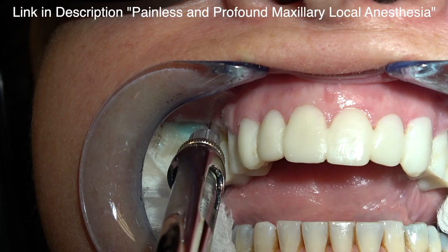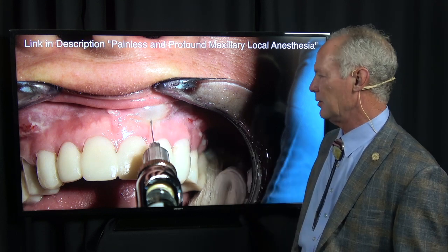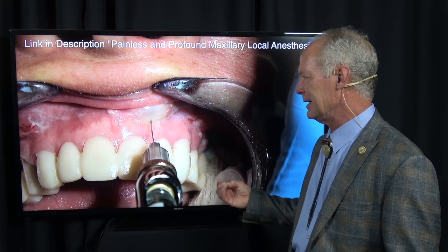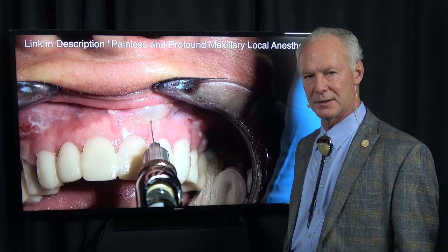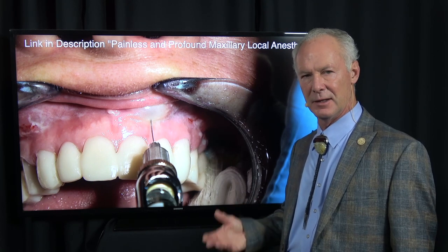Veneers on the anterior teeth. These are provisional restorations, which we talked about in the last part. So I'm administering painless and profound local anesthesia. Watch the video in the library of DentistryMasterClasses.com on how to administer painless and profound local anesthesia. If you can't do that, you're behind in the dental game.